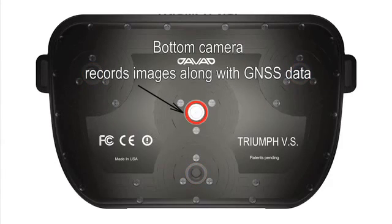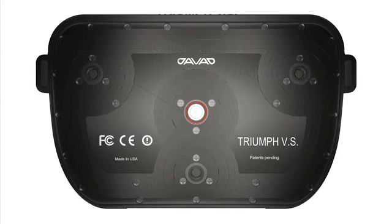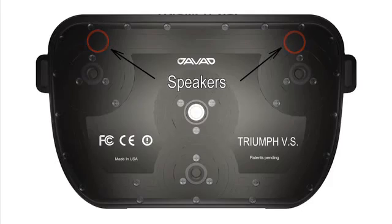Also on the bottom, there is a high resolution camera for continuous alignment to the mark and recording the alignment offset along with the GNSS data. Also on the bottom, there are two high quality speakers for audio signals and voice.